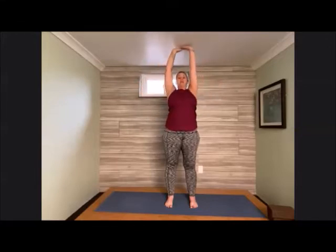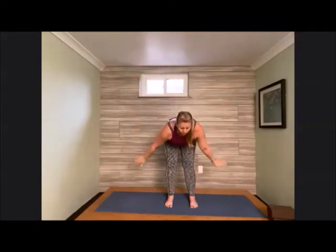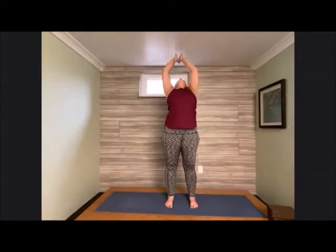Inhale, fingertips come up; exhale, flow all the way down into our forward fold. Bend the knees, find a halfway lift, come all the way back up to standing, then gentle the palms into heart center. Let's do that once more: hands reach up, grow tall, melt all the way down, forward fold. Bring the hands to the shins for a halfway lift, then reverse and sweep all the way up. Gentle palms into heart center.